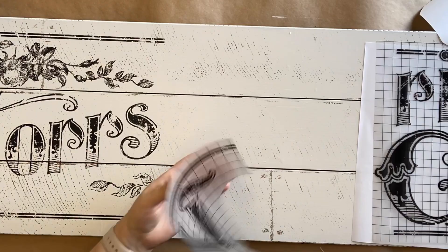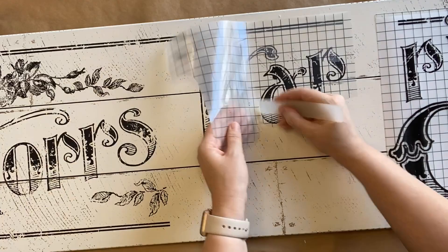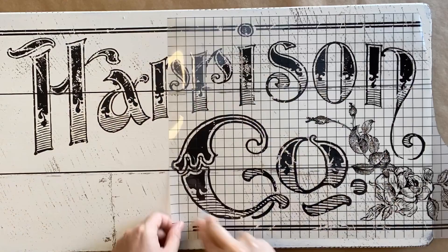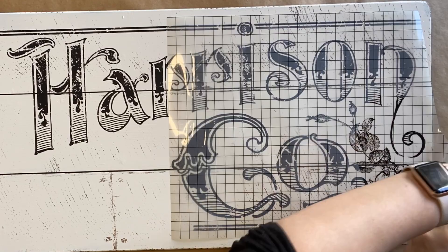Here you can see I did trim off some of the border up the top, and now I'm adding that second word — the first part of Harrison — and working my way through, lifting the carrier sheet as I go and burnishing my design down. I'm adding the end transfer and you can see on the right hand side that some of the design is going to come off the edge. I very carefully trim that because you never know when you could use a partial piece of transfer, so I've saved that just in case.